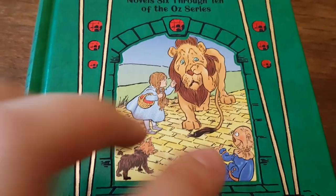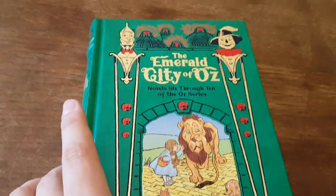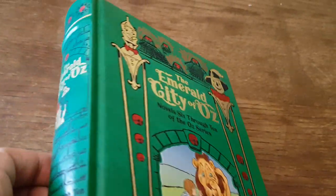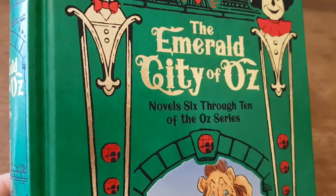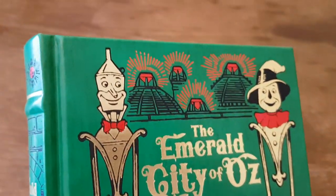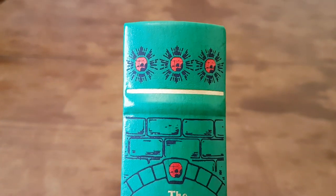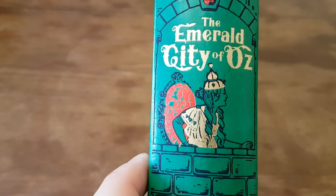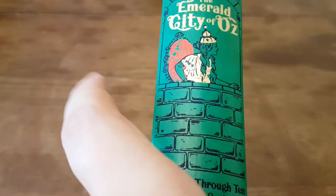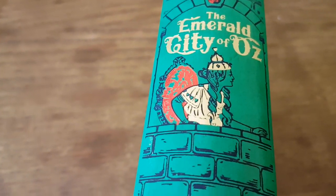Very similar format for the sticker on the front — nice design. The emeralds have been replaced with rubies this time; I suppose they pop a bit more against the green background. And we have some more of that lovely art from inside.